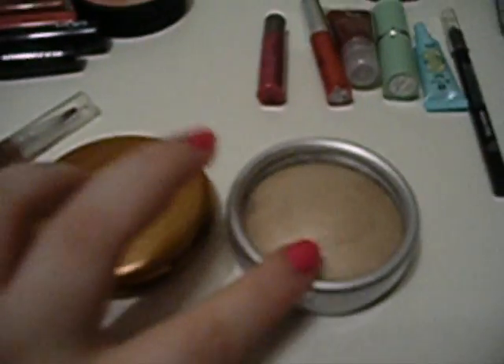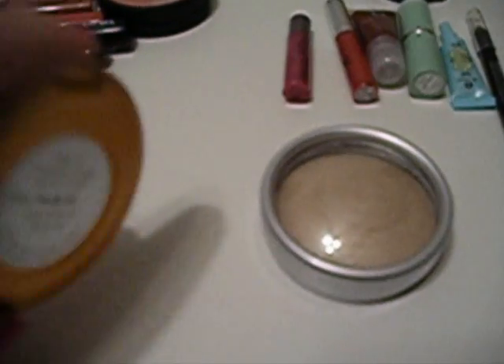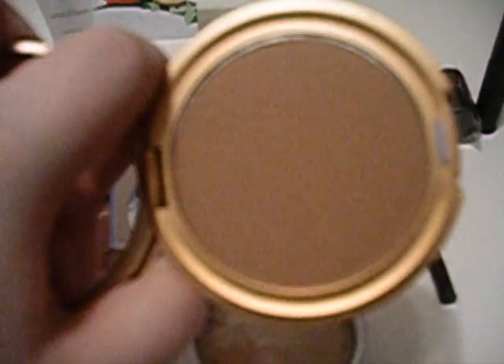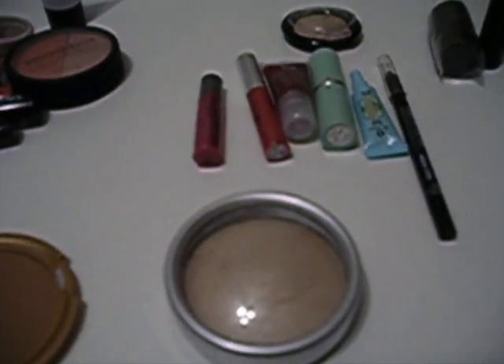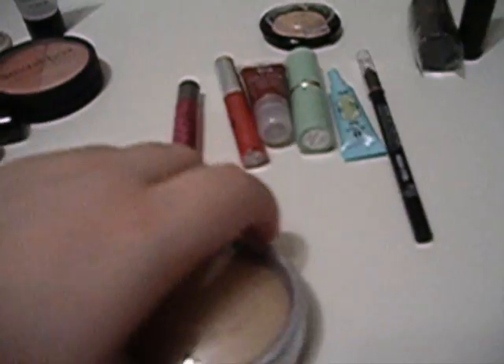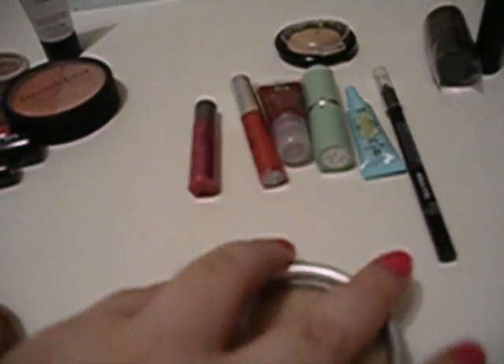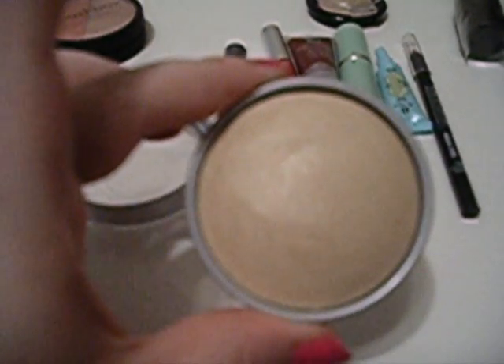Then she sent me three different Stila products. This is the Stila Sun Bronzing Powder in shade two — it's a really gorgeous bronzer and I'm really excited to try that out. And then it came with the Illuminating Finishing Powder in gold. I've heard really good things about this — it's a gorgeous color, so I'm really excited to try that also.